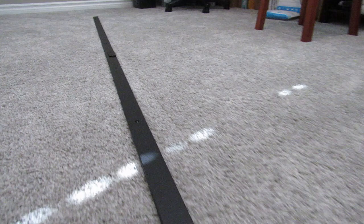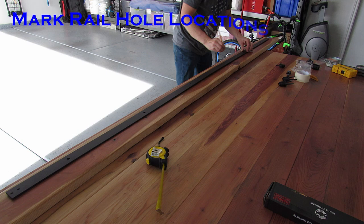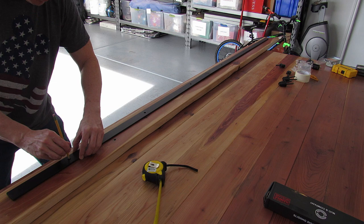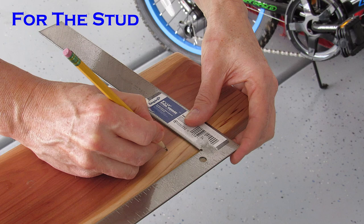Here's our header board that we purchased. We had it cut to eight feet six inches, and we sanded it and sealed it as well. Before we put the header board up, we're going to go ahead and mark the hole locations for the rail. We measured three inches from the edge and started our rail — this will keep the rail centered on the board.